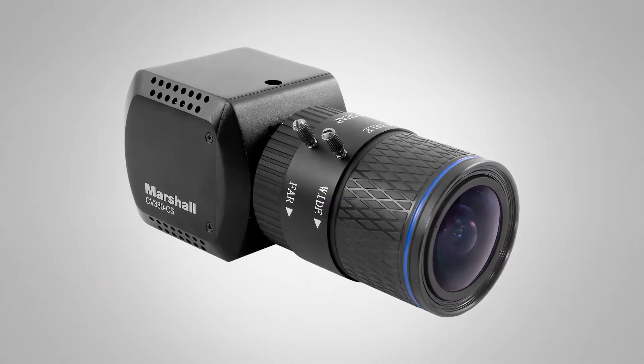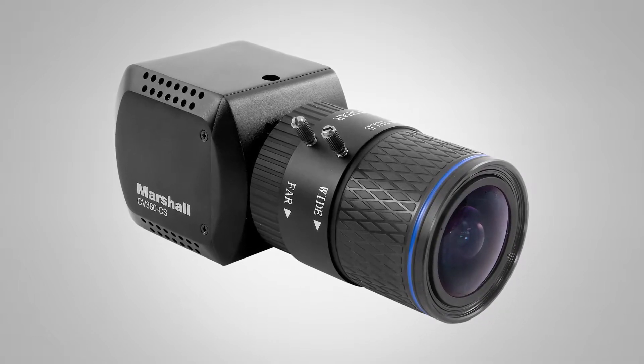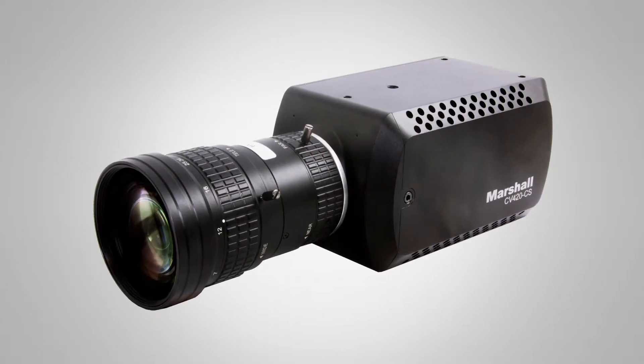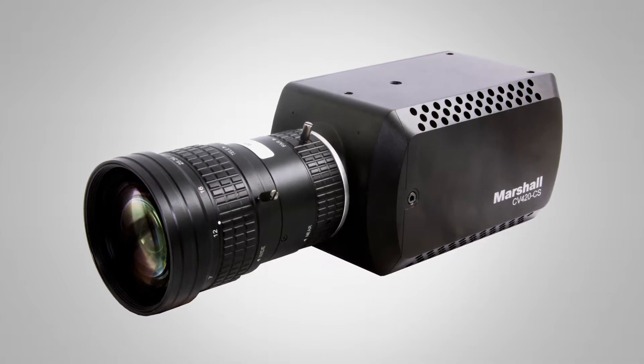Hi, David Hausman with Marshall Electronics. I'm here at Cinegear 2019 and we wanted to show you our newest models of cameras. We have two 4K cameras that utilize C-mount lenses, of which there are thousands, but you can also use adapters to use an EOS, Nikon, or other manufacturers' lenses.